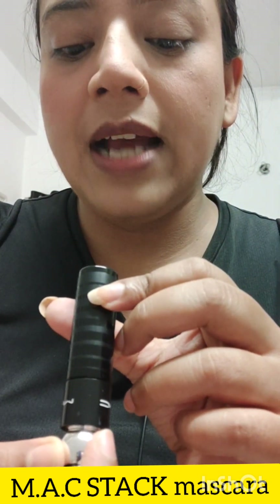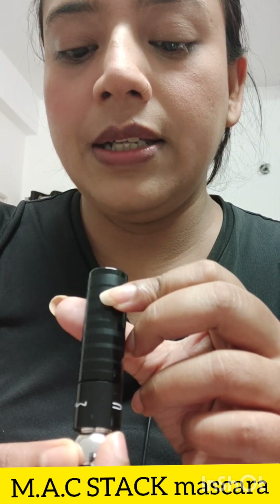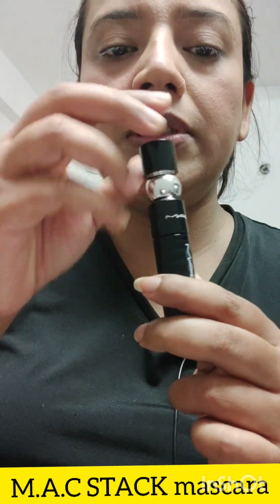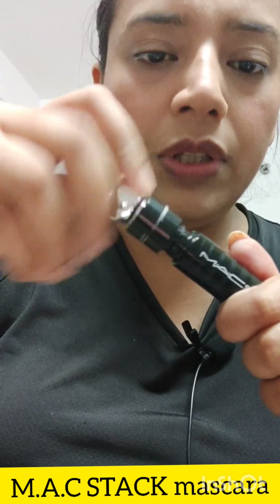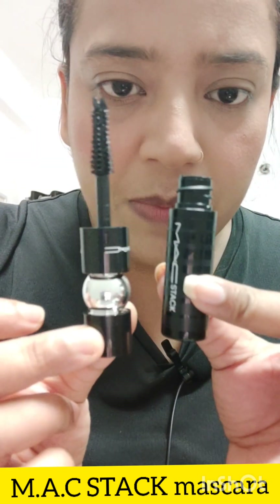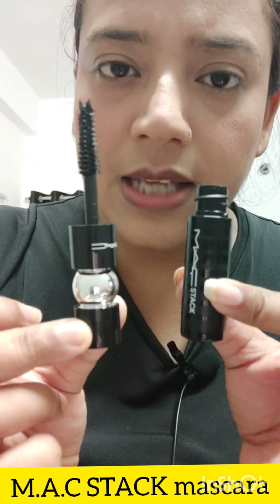Behind the packaging it says black stack mascara, and 8 ml product quantity — there is no more information on it. It has a beautiful cap and it is twist and open. So you get this size in the mini — you can see it is a nice size.